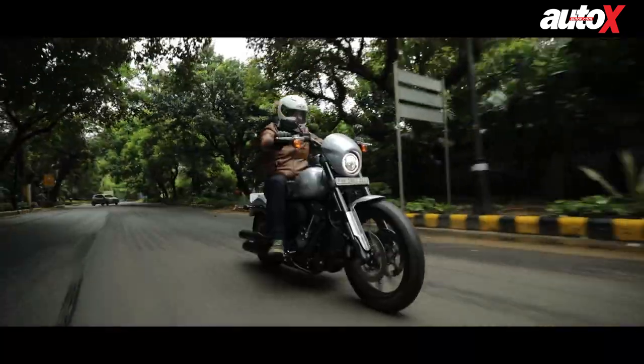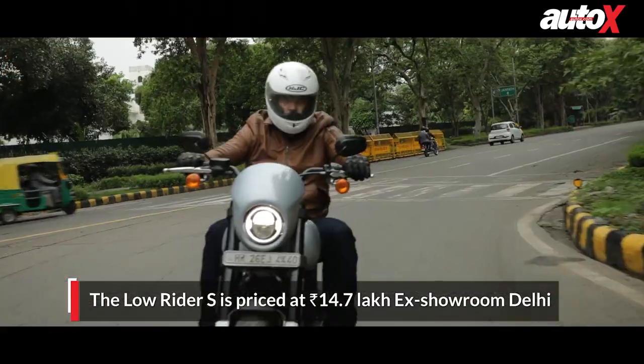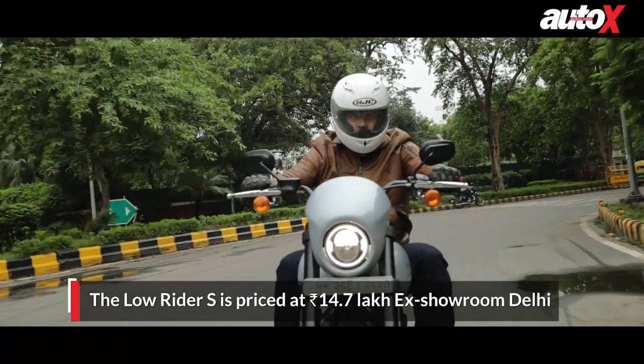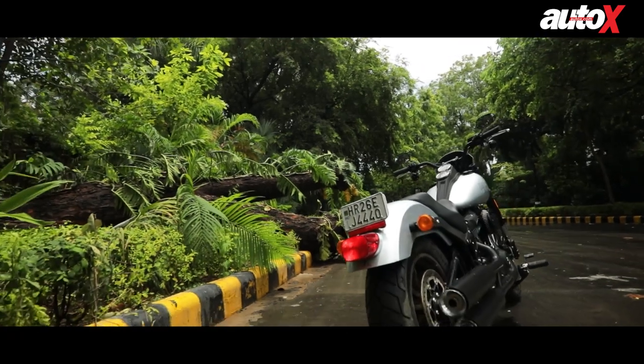If you are interested in this bike, it's priced at rupees 14.7 lakh ex-showroom Delhi. It is a little more expensive than the Lowrider base model, but with the new enhancements and modifications this bike certainly has a lot more appeal.